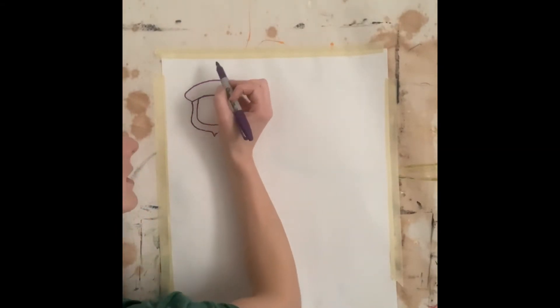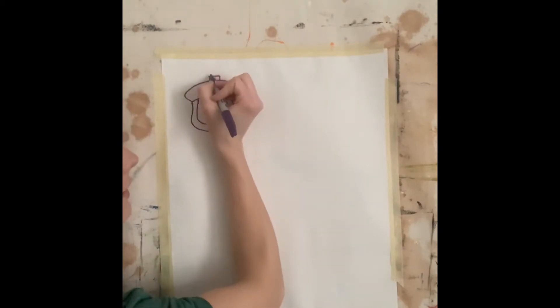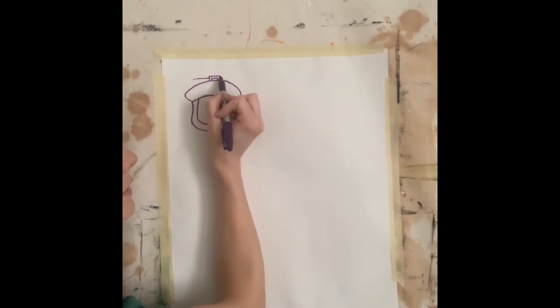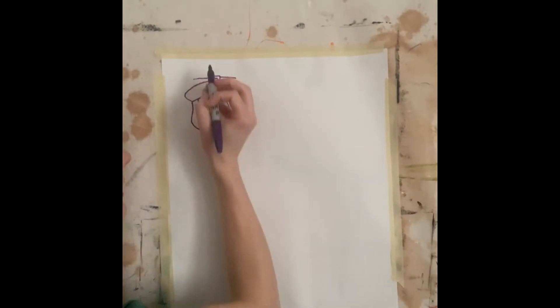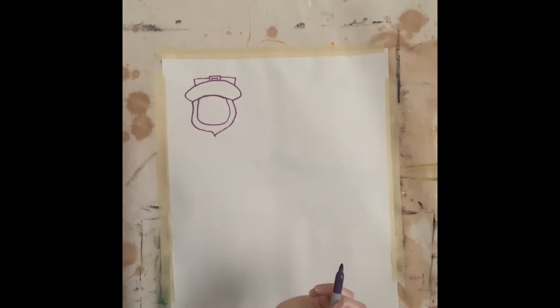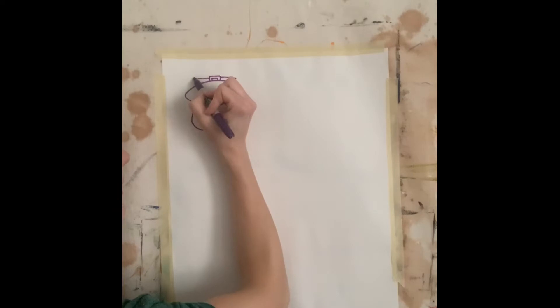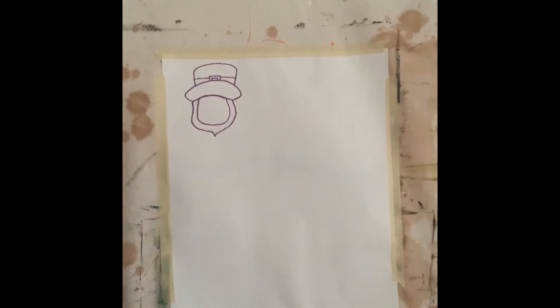Then I'm going to add the buckle on top of the hat by starting with a rectangle up here, a little rectangle inside of that. I'm going to draw two straight lines — one, two — make sure you don't go as far as the sides of the hat. I'm going to draw a straight line, a straight line, down and down. Then I'm going to draw the top of the hat by going up, around, and down. Just like that.